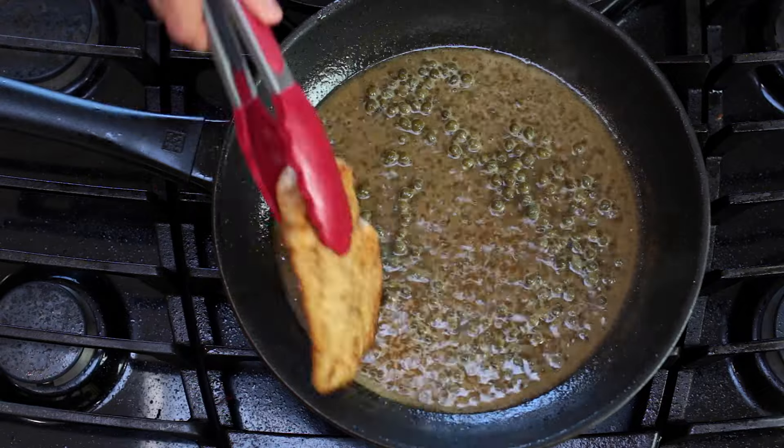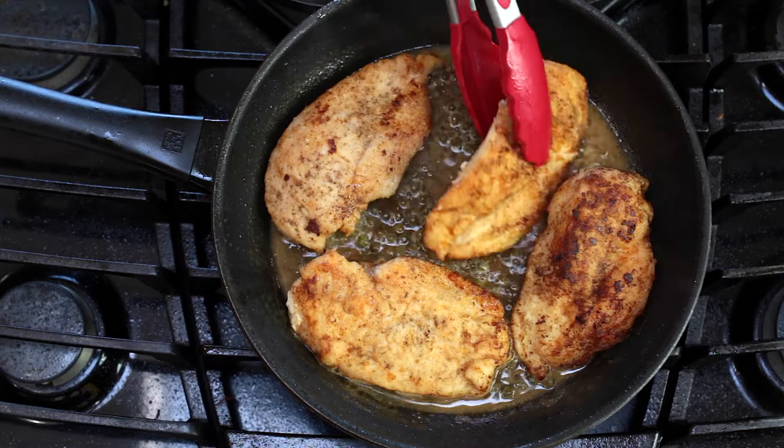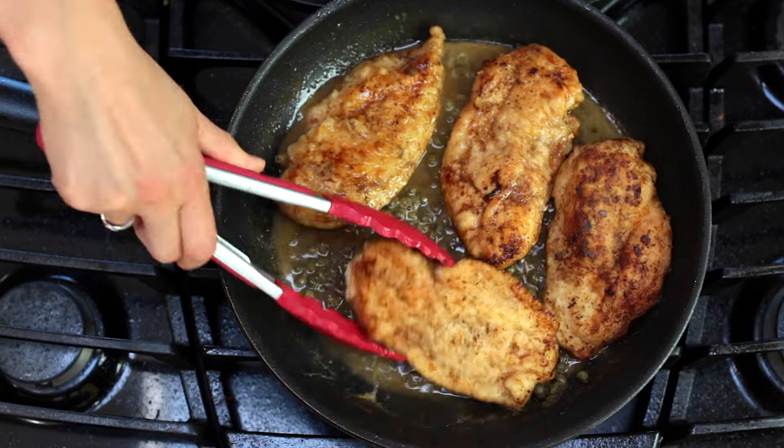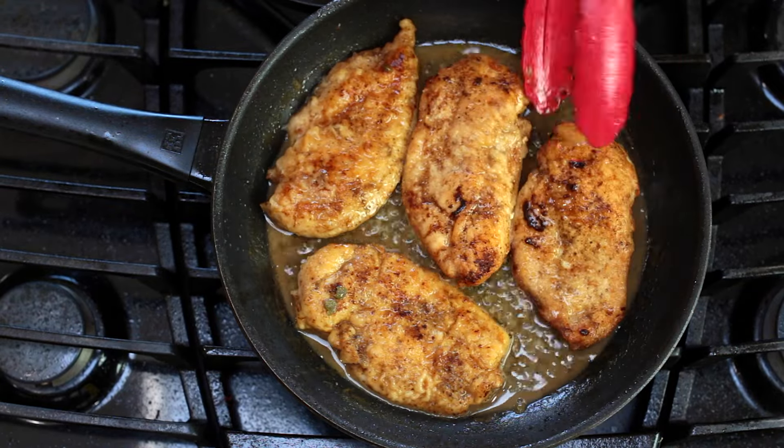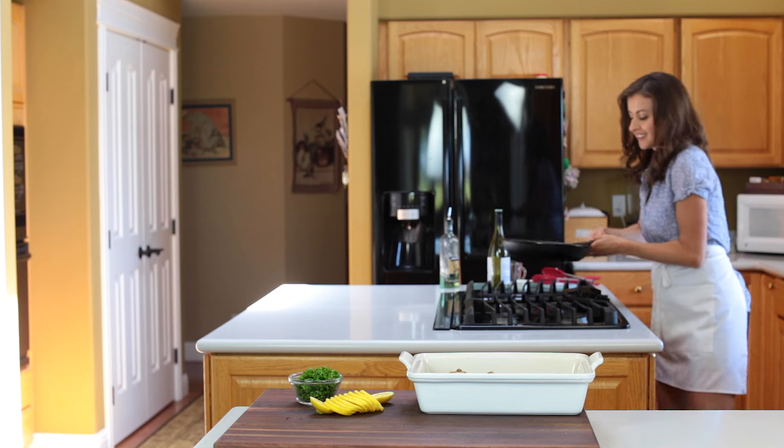Let it simmer for a minute, then roll all of your chicken cutlets in the sauce — this will make every bite of your chicken super flavorful. Remove your chicken pieces, then let the sauce simmer for another couple of minutes until it's slightly thickened.